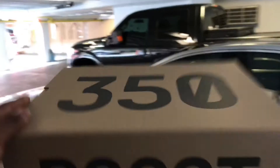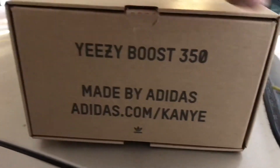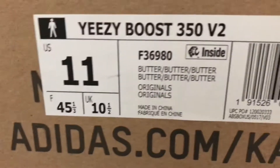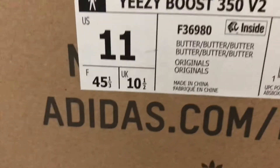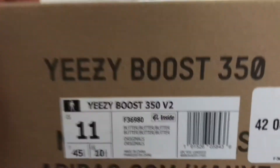You can see the typical Yeezy box. As y'all can see — Adidas Yeezy Boost 350 V2. I don't remember seeing that inside label on the last couple of models, but as you can see: butter, butter, butter. Size 11. Retail on these was $220, came out to about $240 with tax.